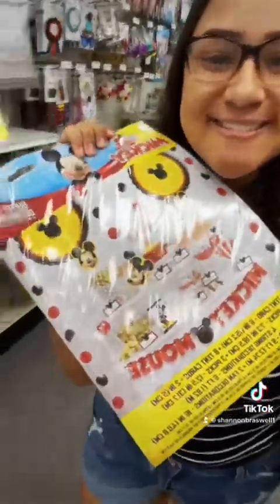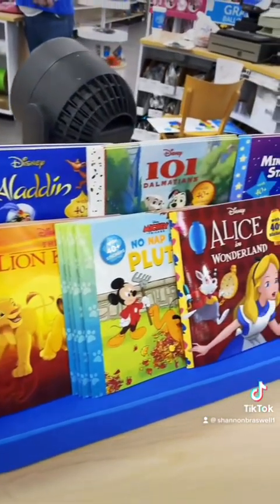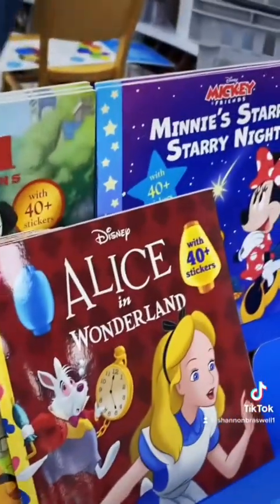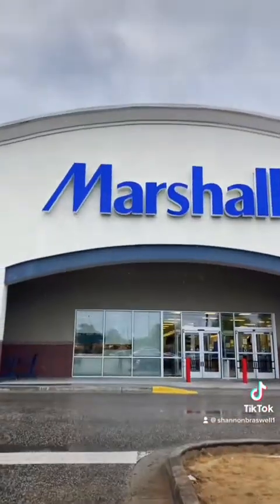I ended up getting this set — I feel like there's a lot of variety. This was a surprise; I did not expect to find these. I ended up getting the Alice in Wonderland one and it comes with stickers so you can stick them on anything else that you plan on bringing.